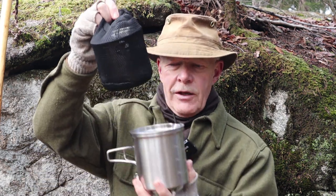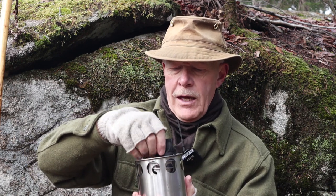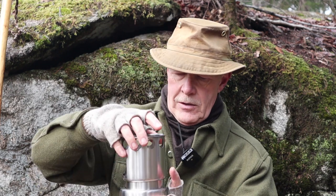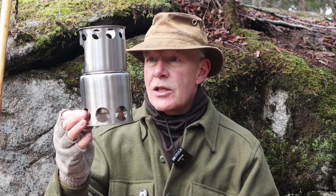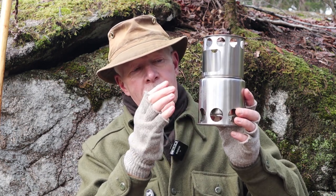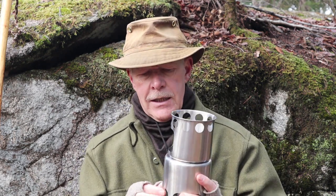Inside the pot is another stuff sack designed to go directly with it — and this contains the stove we talked about earlier. Just taking out some of the components to set it up. You have seen me operate this in a number of videos. It's a good, effective, little stainless steel stove that's very inexpensive to buy. Dale had their school logo imprinted on the stove as well as the pot.